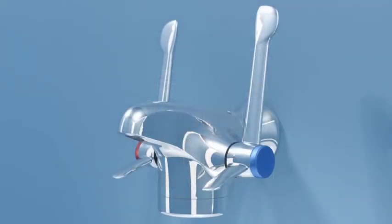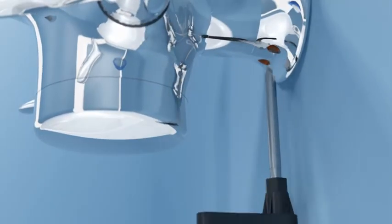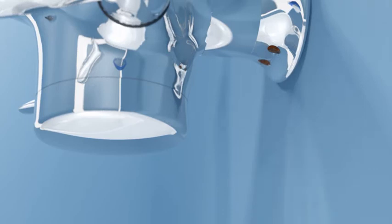To set up the thermal disinfection adapter, first isolate the water supplies at the integral ball valves located underneath the tap spigot.